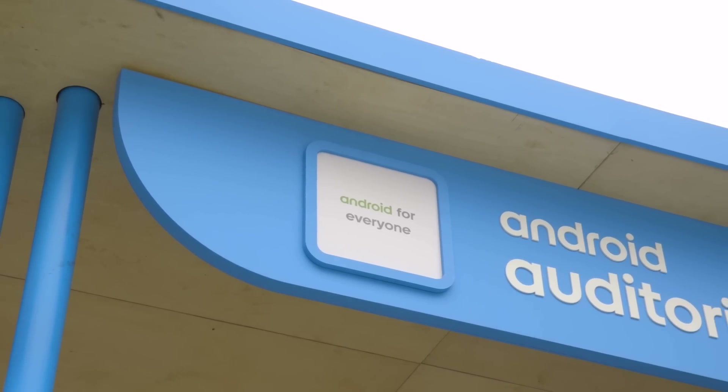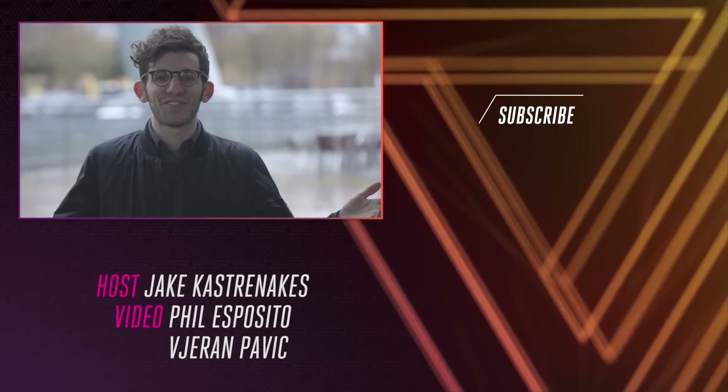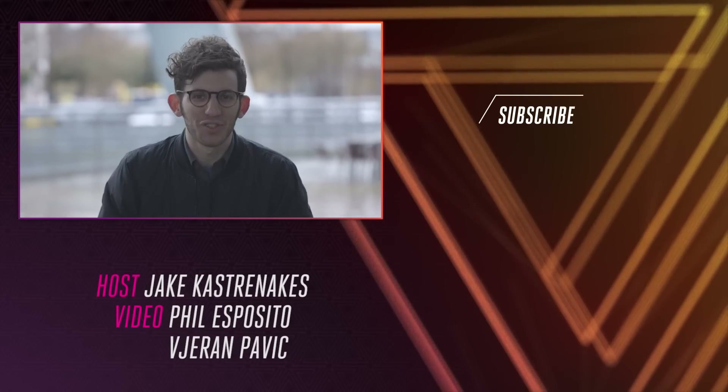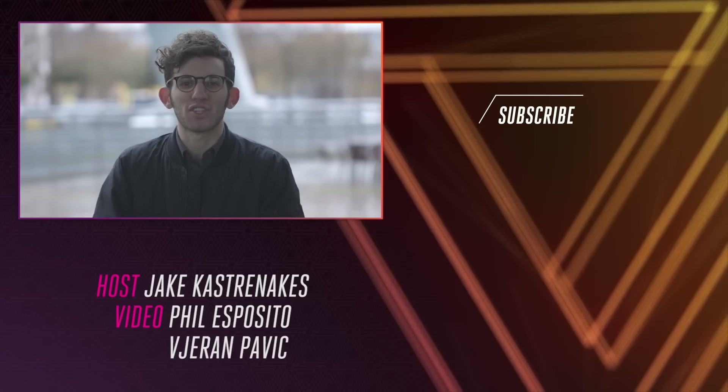Android Go isn't going to fix cheap smartphones overnight, or even this year. But it does seem to be moving Android in the right direction. Google just has to convince consumers that Android Go is a good thing to have on their phone. Thanks for watching this video in surprisingly frozen Barcelona — please subscribe at youtube.com/TheVerge and visit theverge.com for more.